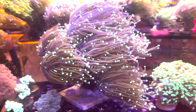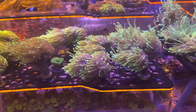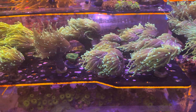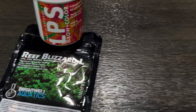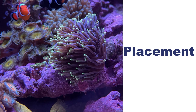While Euphyllia corals capture plankton and small particles from the water, supplemental feeding can help them grow faster and show off their best colors. Feed them small amounts of finely chopped mysis shrimp or other coral foods a couple of times a week. Remember to turn off your water flow during feeding to give them a chance to catch the food.